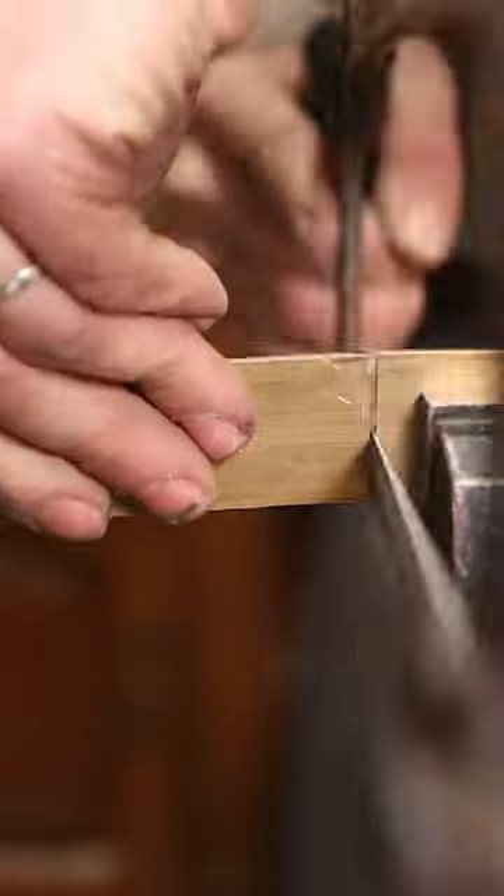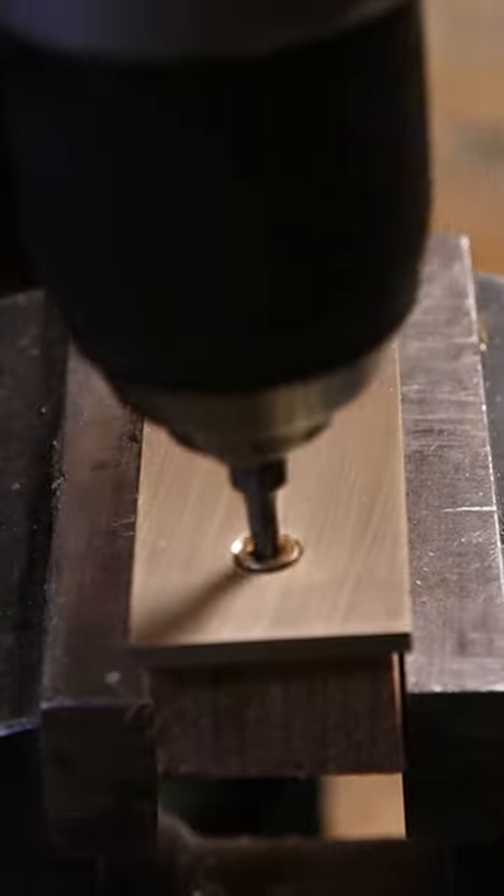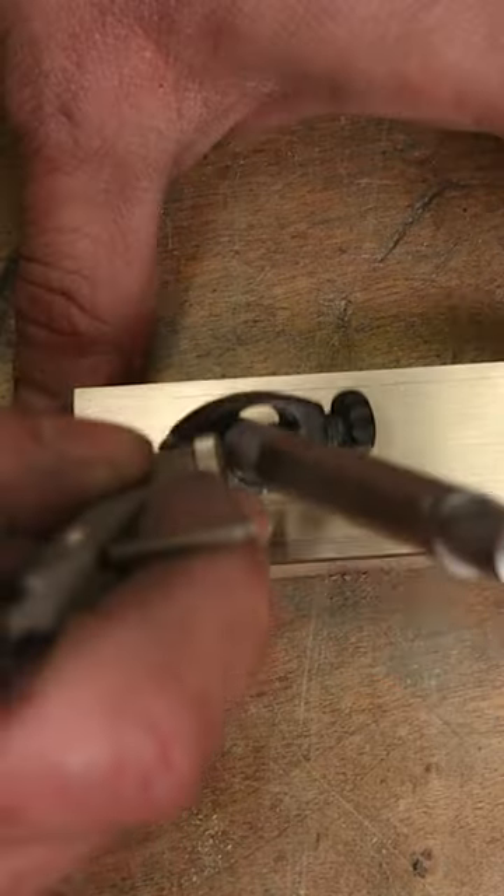My mailbox is naked, so I took a piece of brass plate and cut it to size, took it to the milling machine, put a couple holes and a couple chamfers, screwed it to a piece of wood, and made a few marking lines so I don't screw it up like I usually do.